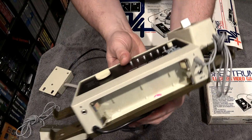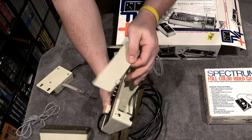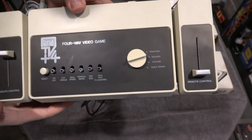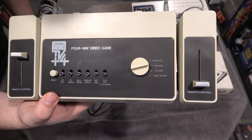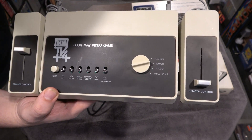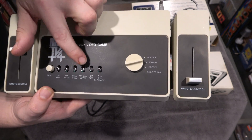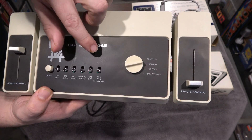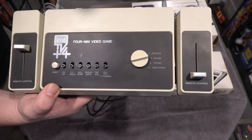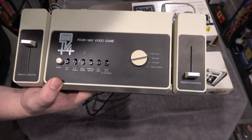Back here you can see a really nice battery compartment. When you collect Pong machines, the battery compartments are usually corroded if batteries were left in them, so it's nice to see a clean one. Looking more closely, you have different angle settings you can choose — two to four angles — which is a cool feature. There's also ball speed, manual serve, bat size, and interestingly a TV channel select right on top of the unit. That's actually pretty smart; I wish other consoles had that on top instead of a switch hidden somewhere underneath.